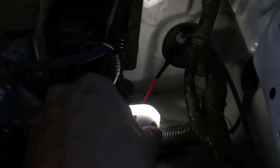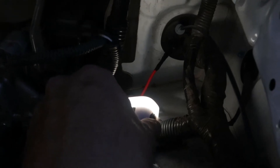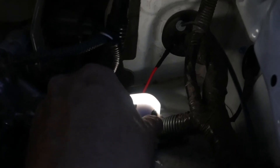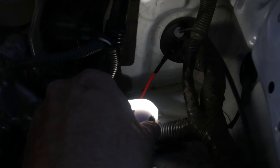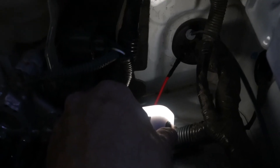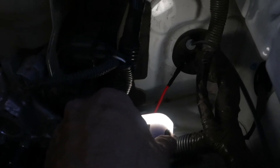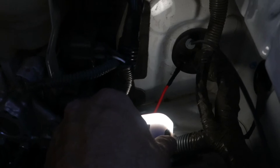So the hardest part of wiring up this or any switches to the outside is to find a place where you can penetrate the firewall and run wires into the cab. I chose this location because there's a rubber grommet right there, and I made sure that there were no wires where I cut the rubber grommet.